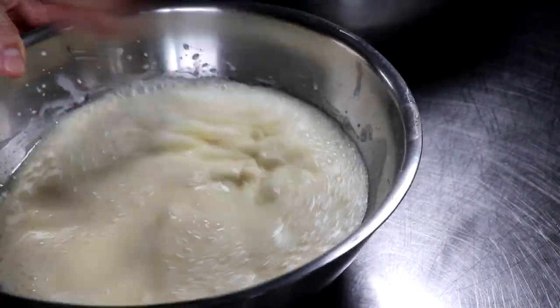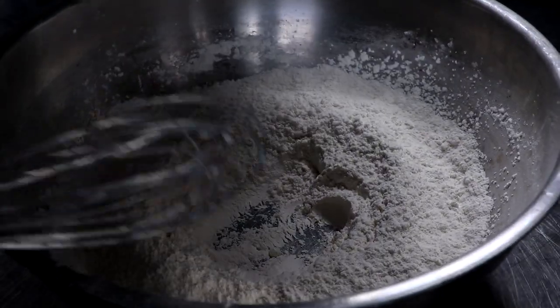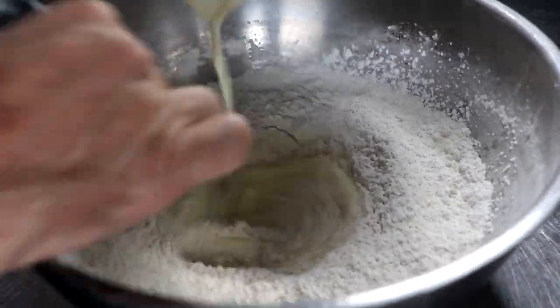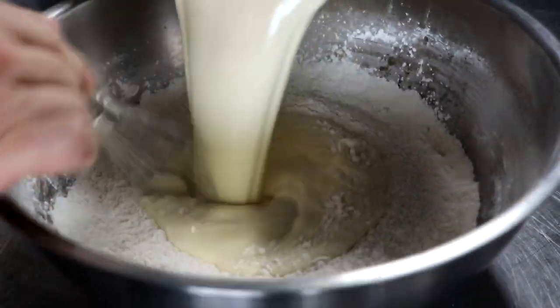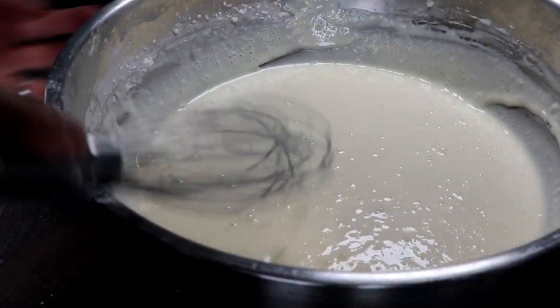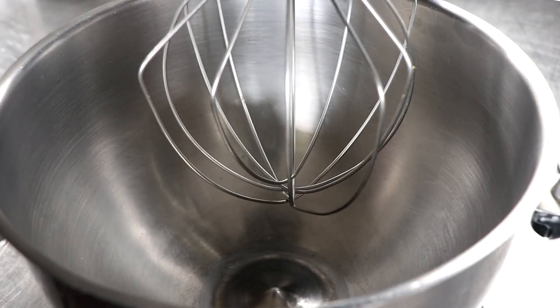Once you have that well whisked together, go ahead and take your wet ingredients, add them to your dry ingredients, and very gently whisk all that together. You don't want to overwork it, but you do want to make sure that all those ingredients are incorporated with minimal lumps. So far so good — set that to the side.